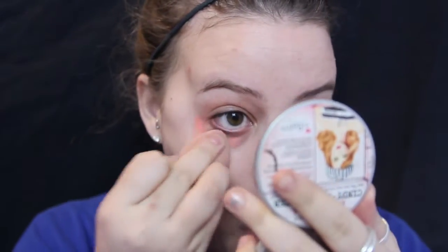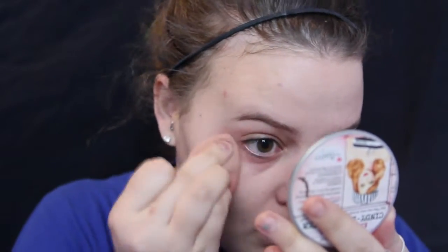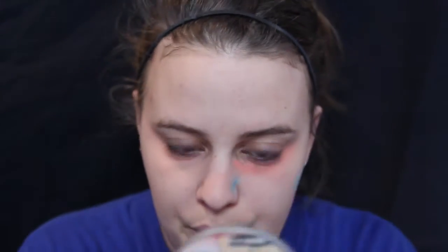I'm going to take my damp Beauty Blender and just go in and blend that into my skin, just tapping it to make it all buff in.